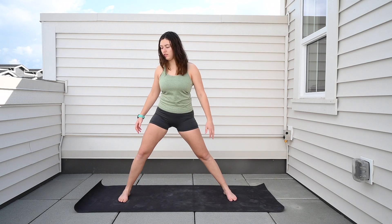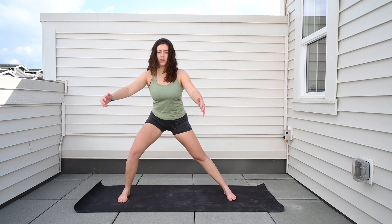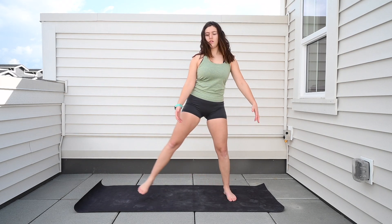For the lateral lunge, we want to make sure that the toes are pointing straight forward and that the knee comes over top of the foot when we come back. We're going to be starting standing nice and tall, step out to the side, shift the hips back, and come back to a standing position.